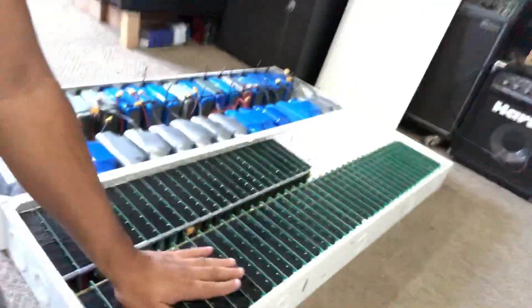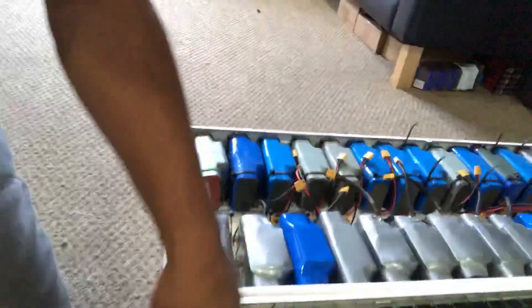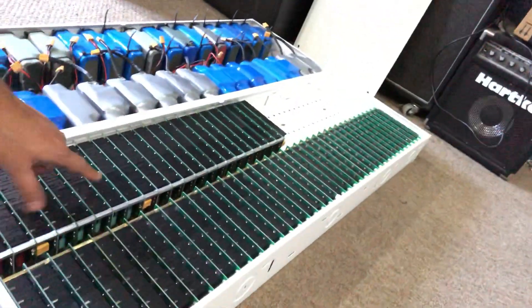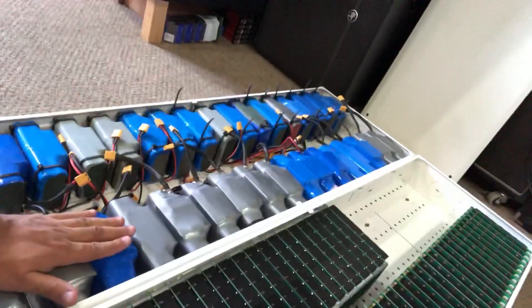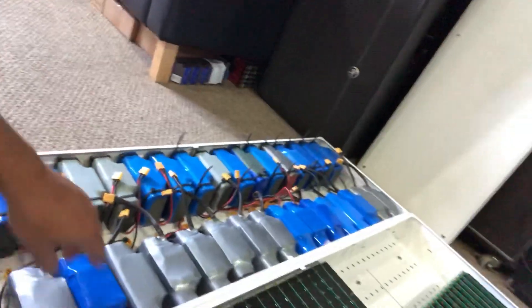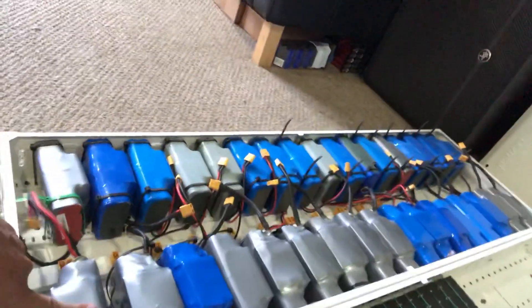This is going to be a powerwall — just over five kilowatt hours. I've been working on this, putting these together. This is a version one PCB. This is the version two — I'm gonna replace all these with the version two, finish it, and test it. Just to give you a reference, this is what I used to have, an older power wall using the hoverboard batteries.